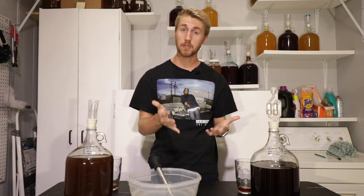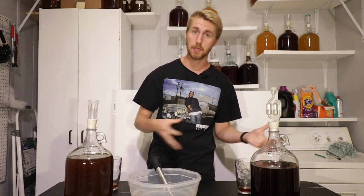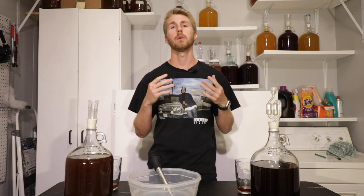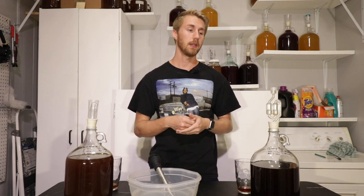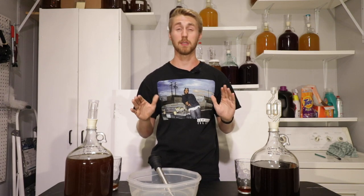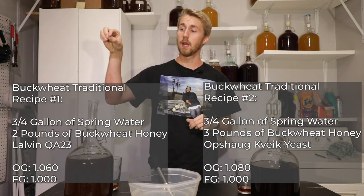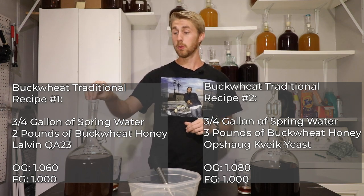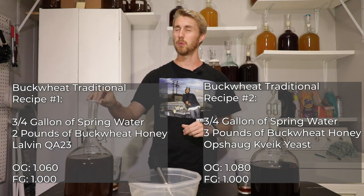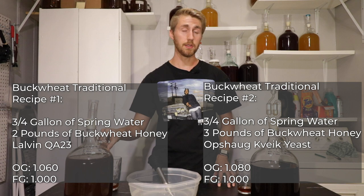This is not a yeast shootout. I do a lot of those on the channel where I take a specific recipe and pair it against different yeasts. This isn't exactly the same because these recipes weren't exactly the same either. This first one is a buckwheat traditional with three quarters of a gallon of water, two pounds of buckwheat honey, and the Lauven QA23 yeast.